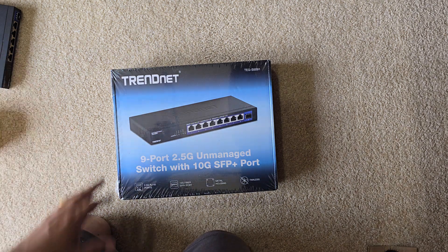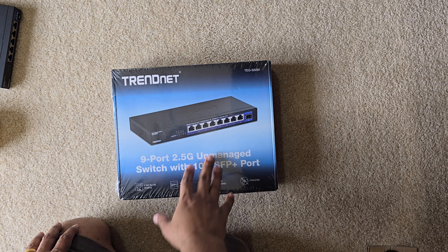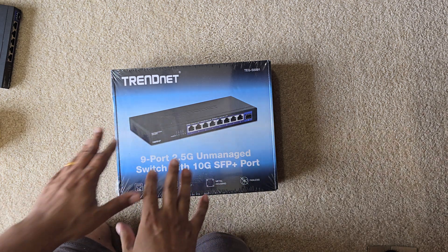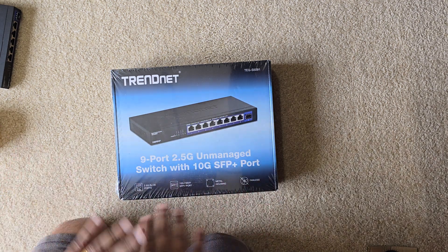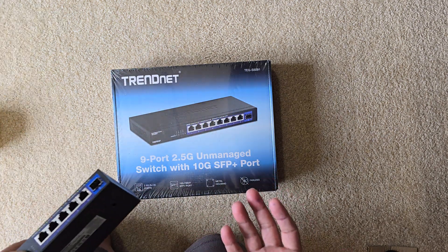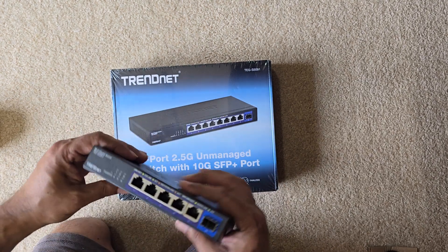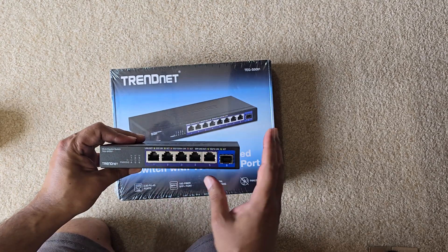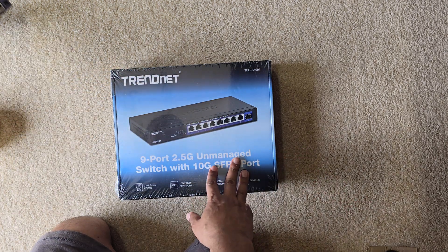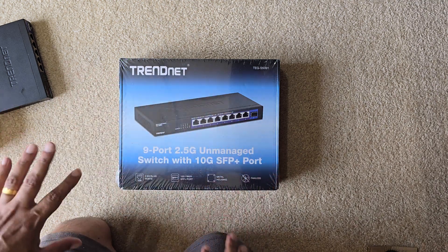Hey guys, welcome back to another unboxing video. This is for a two and a half gig unmanaged switch from TRENDnet. I ordered it from Amazon with my own money, so it's not sponsored at all. Previously, as some of you might know, I bought a six-port two and a half gig switch, but I ran out of ports, so I got an upgrade. Let's go ahead and unbox it and then compare both of them in terms of size and how they look.